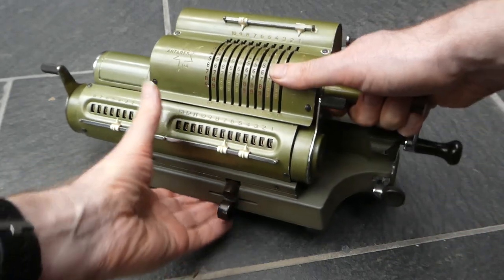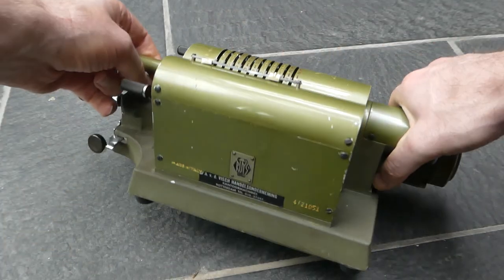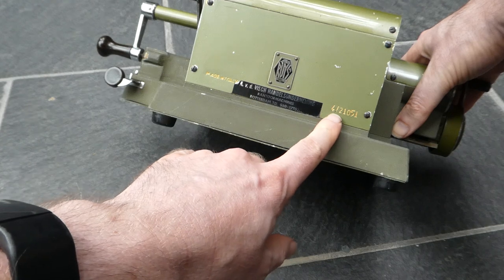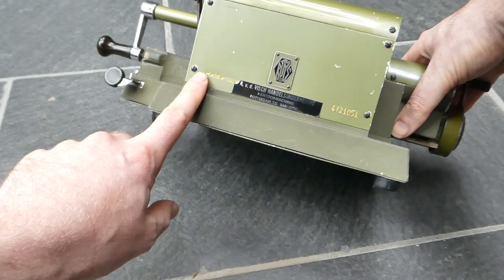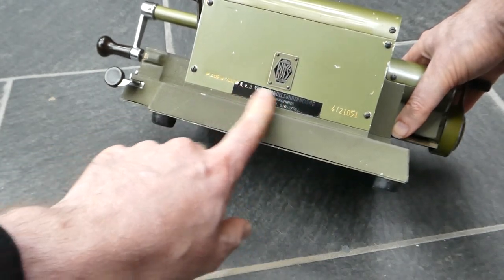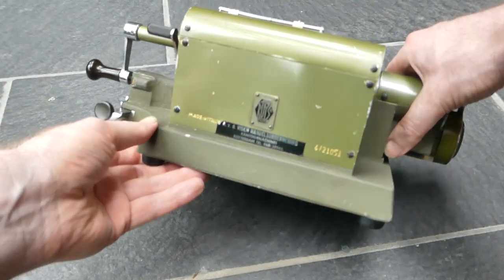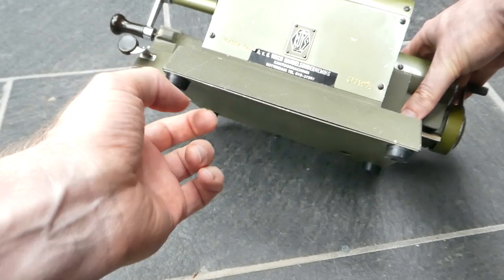Here at the back of the machine we have the serial number 4/21051, and it says Made in Italy. This is a badge of the reseller, as is this sticker. It's in reasonable condition, though these rubber feet have been replaced and are not original.